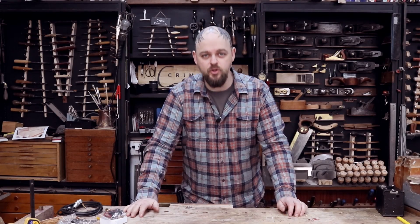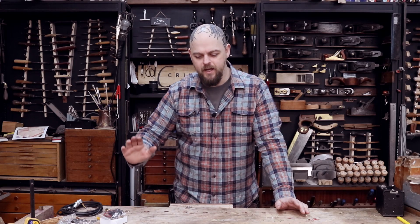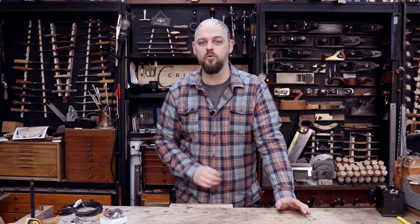Welcome to Crimson Guitars and welcome to a tutorial. I have an uncle by marriage who's pretty cool and it's his birthday coming up and I fancied giving him something a little bit more special than, I don't know, a bottle of wine or a wallet or something. And well, he plays guitar.